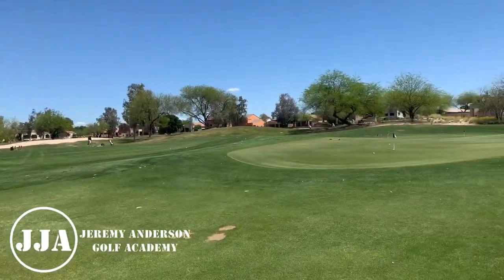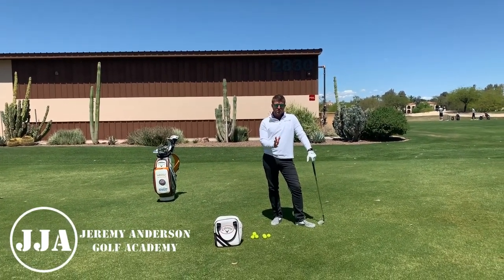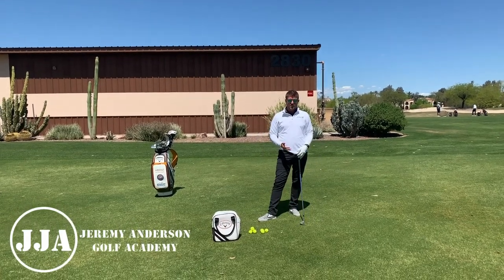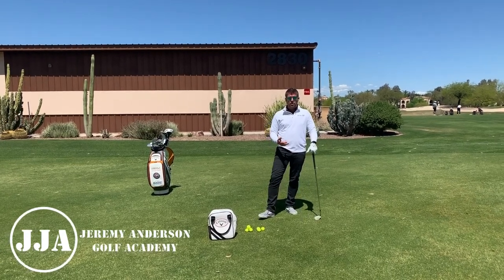Awesome, almost made it! Again, the purpose of this is to control your pivot so you can control low point and you can control width of arc. That's going to help you hit it solid and help you control loft. Let me know how this helps.